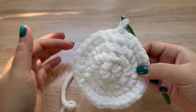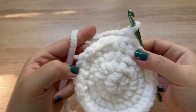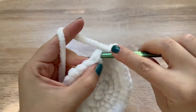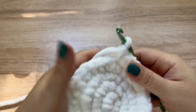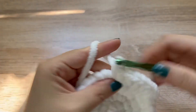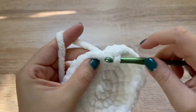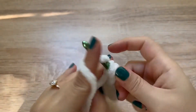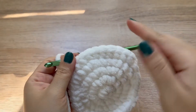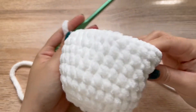Now for rounds five through ten, we are just going to make one single crochet in each stitch all the way around. That's going to be six rows total of just single crochet, one in each stitch all the way around. This is going to build some height for the body. Join to that first stitch, chain one, and keep going. Here I just completed round ten, and this is what it should be looking like.